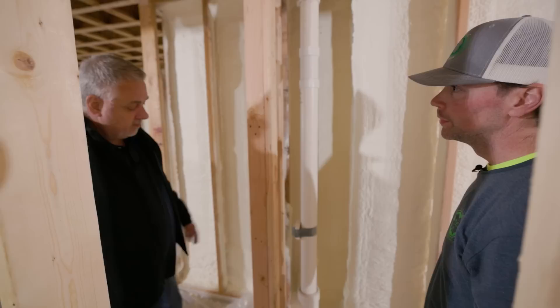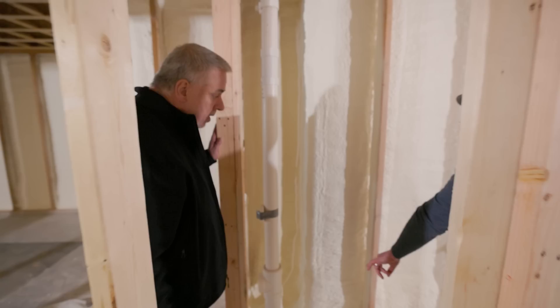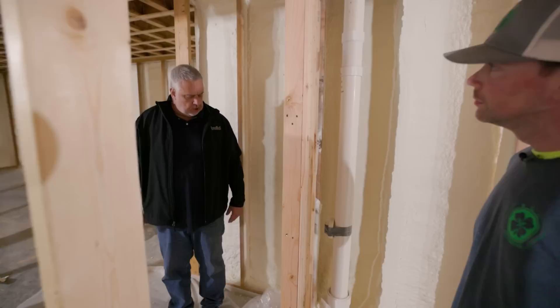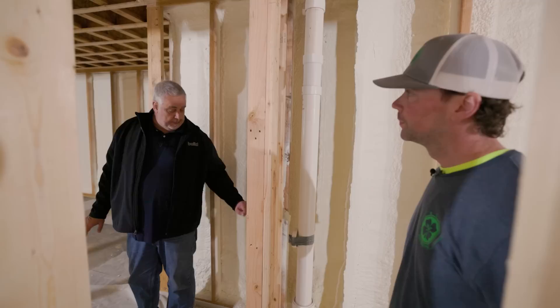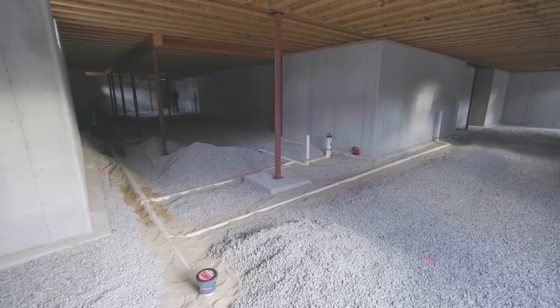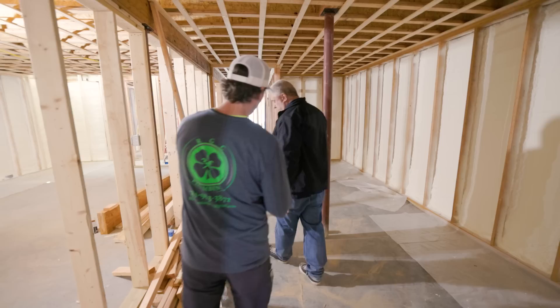That little pipe going out the side is going to be a slop sink — it'll rise up, drill through the studs, and the sink will be over there in the storage area for the homeowner. Everything from here down and around the corner is now below grade. We were able to do that because we're going out underneath the footing. There's a four-inch line that runs all the way down, then turns 90 degrees. A four-inch line runs underground to the first bathroom, and then it bushes down to three-inch.